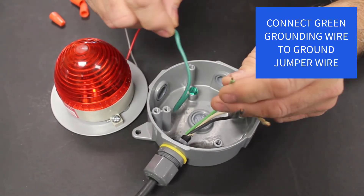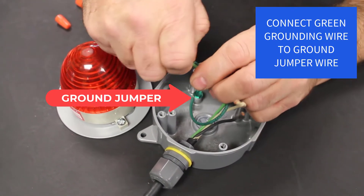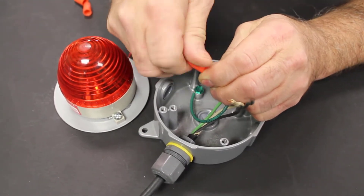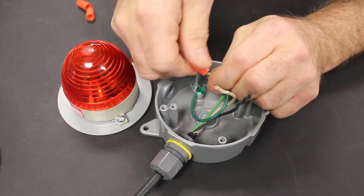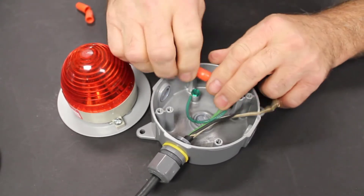We'll start by connecting the green wire to the ground jumper for the light enclosure. This is to ground the metal enclosure of the light. Screw the wire nut on tight and make sure both conductors are secure.